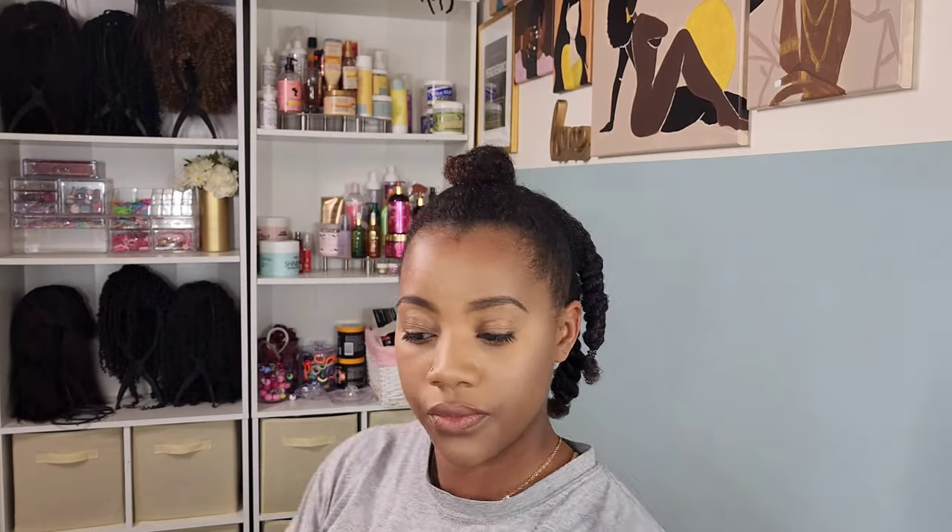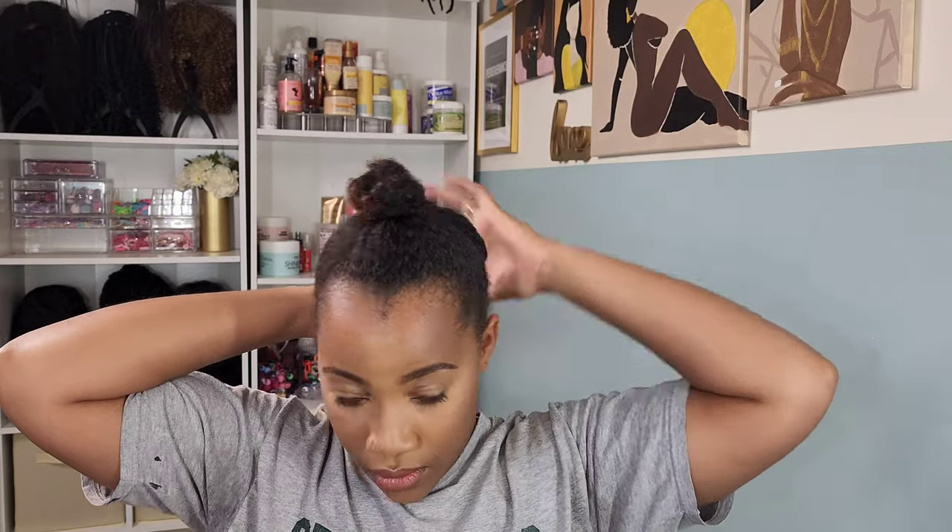So y'all, sinus, pollen season, whatever have you, it's kicking my ass. Y'all see my face? It's still swollen over here, I'm still nasally. I can't stand this, I am miserable. But you know what? That ain't gonna stop me from creating content — still gonna look good, snotty nose and all.